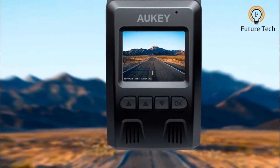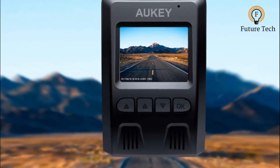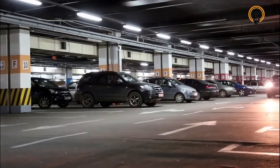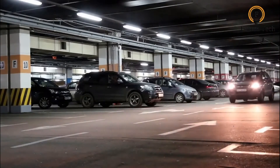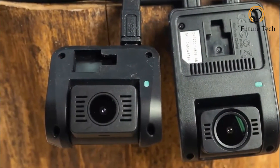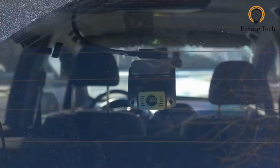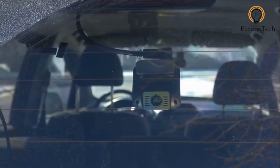Despite the lower price than most, this camera still offers the features you'd expect, like automatic incident detection and recording, and a continuously recording parking mode when hardwired to your vehicle. The Aukidash's rear camera connects to the front using a long cable; the kit includes 4 and 7-meter options, depending on the size of your vehicle.